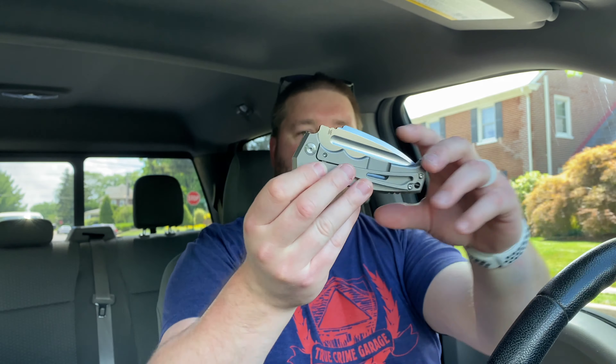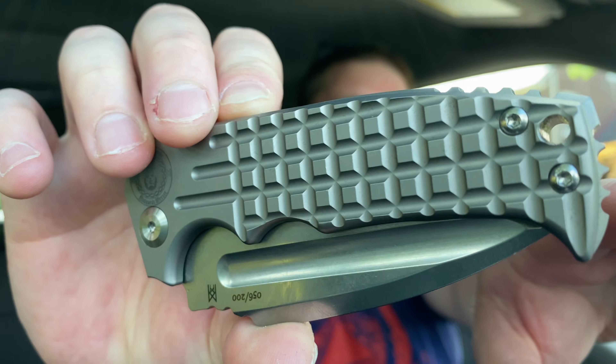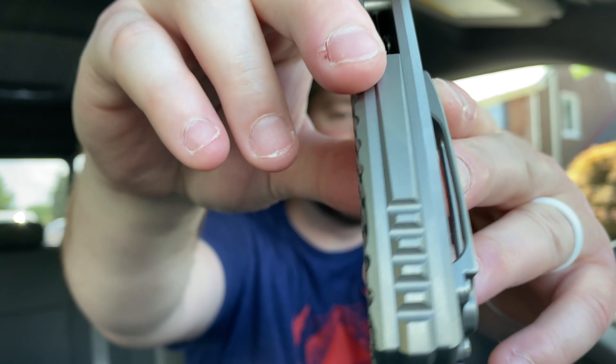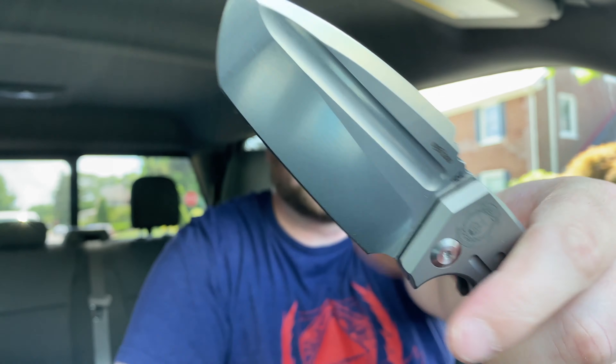That would be Kyle, if he has the money. It's very well made — the titanium is milled really nicely all around, the backspacer is done really well, blade centering is dead nuts. The grind is cool; it's a really sweet looking knife, it's badass, and it fits the hand really well. I do kind of like it, but I don't know if I like it enough to keep it around for that much money. Kyle would love this thing.